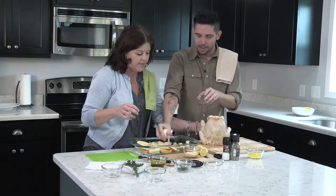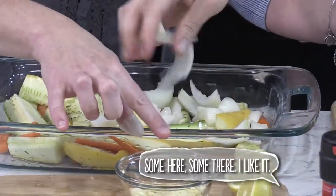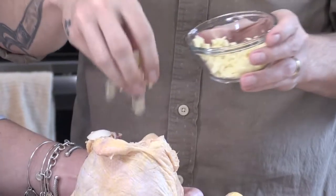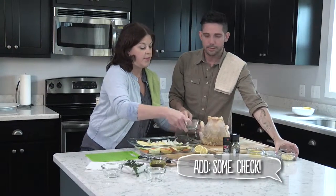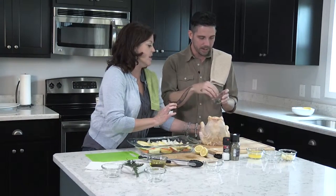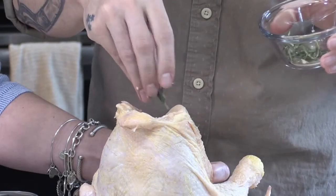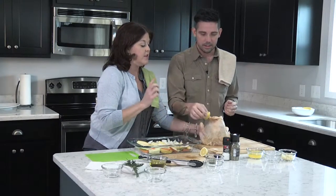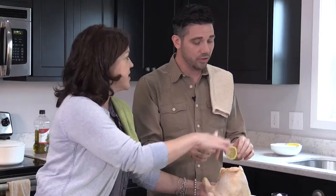Then we're going to pour some garlic in our chicken — we don't need all of it, just some. Then we're going to put a little bit of rosemary inside, not all of it, because we're going to put some on top. Doesn't that smell amazing? Then put these lemons in the chicken — you might think you're squeezing them, but you just drop them right in.